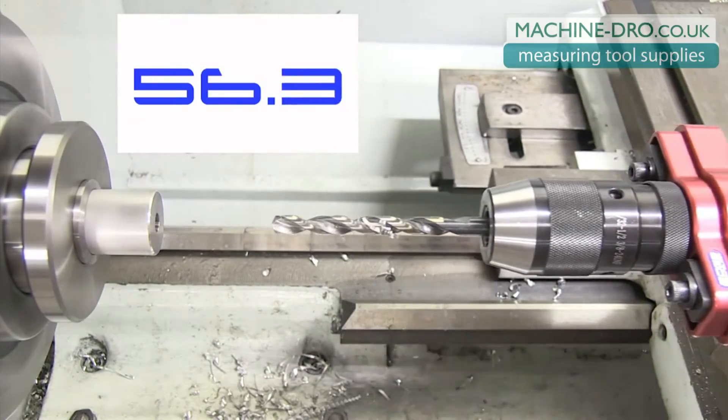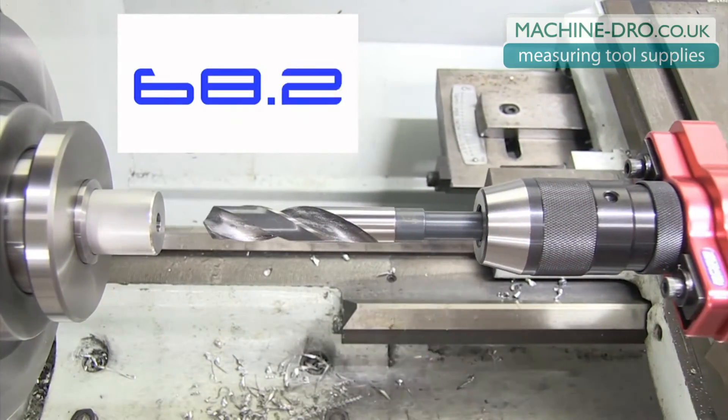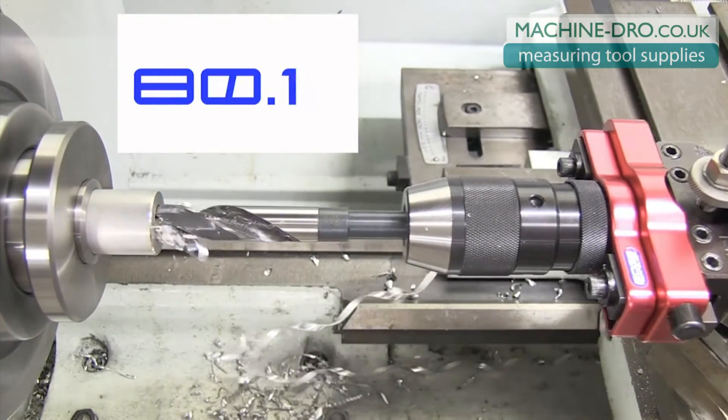This clip also shows the benefits of using multiple toolpost drill chucks and setting each one with its own tool length offset in the DRO. The cycle times for drilling holes using this method are approaching what is typical for a CNC lathe.